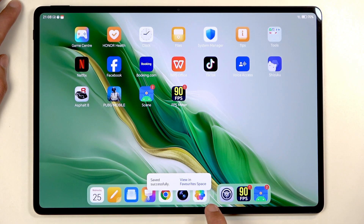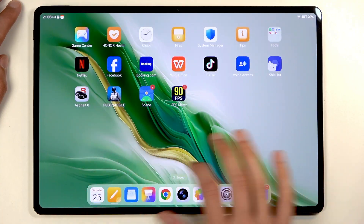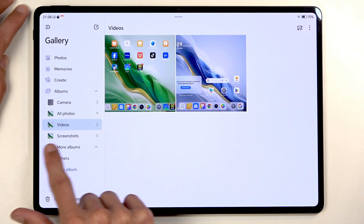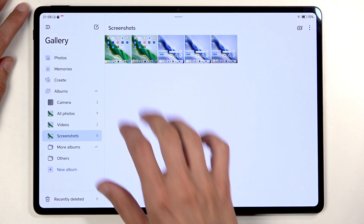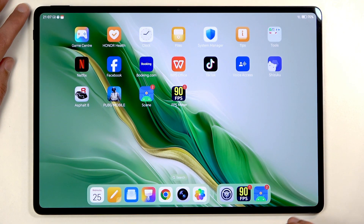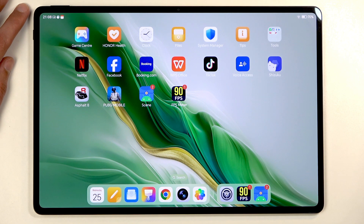Now I'm going to open up our Photos app, and in here you want to navigate to Screenshots. In Screenshots you will find all the screenshots that you've captured. Here are the two that I captured — technically there should be three, but that doesn't matter. If you found this helpful, don't forget to hit like, subscribe, and thanks for watching.